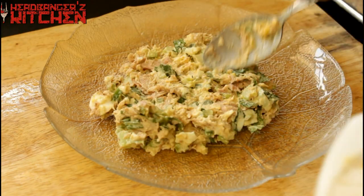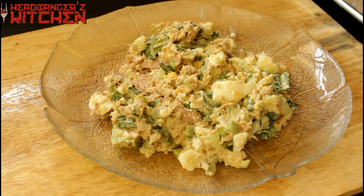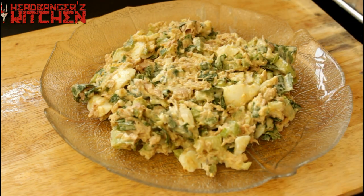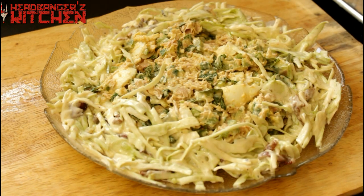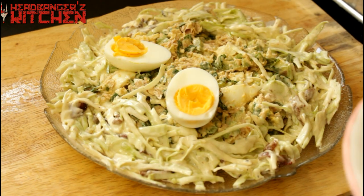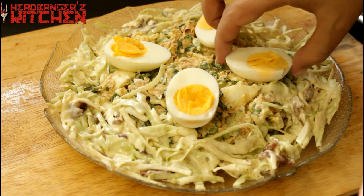Now that the tuna salad is ready, it's time to plate it up. We're going to put it on our serving dish, put the coleslaw around it, and top it with some boiled eggs that have been quartered. And our tuna salad is ready.